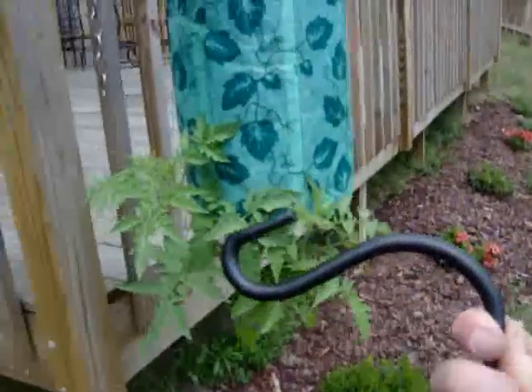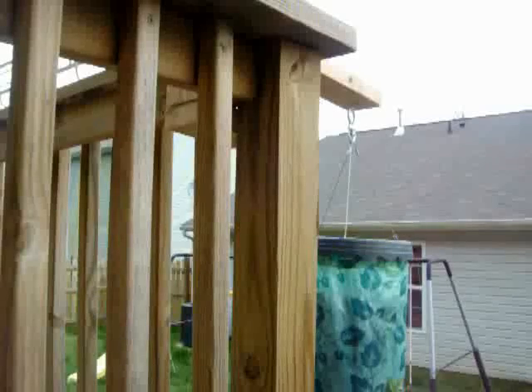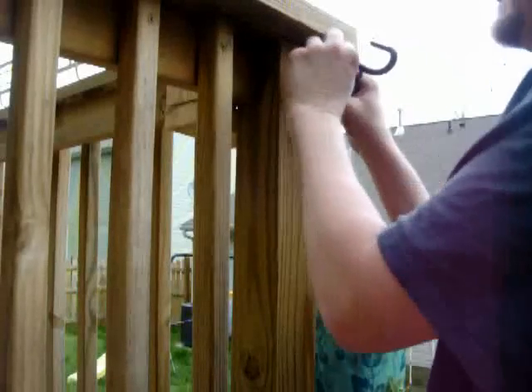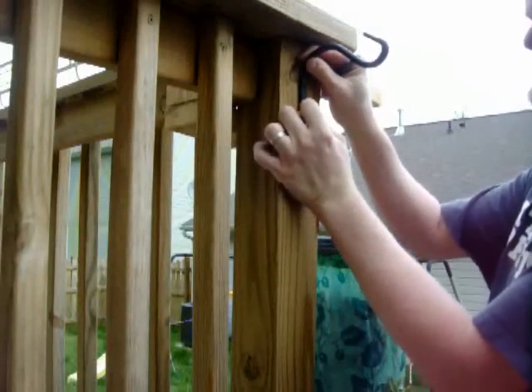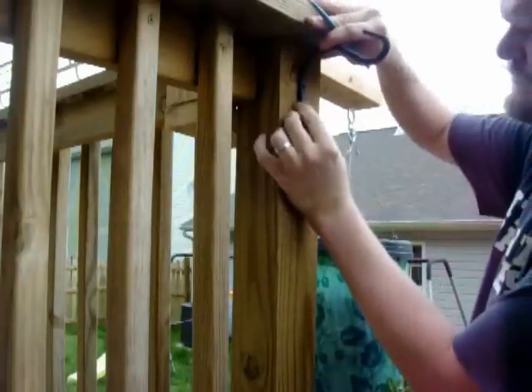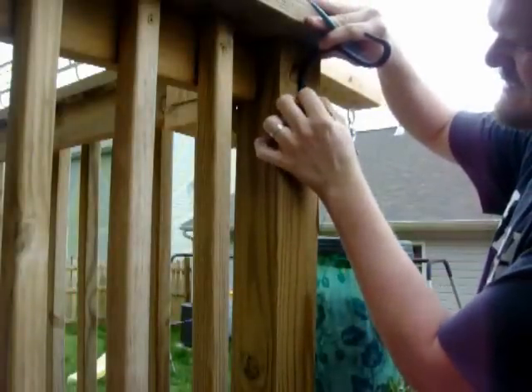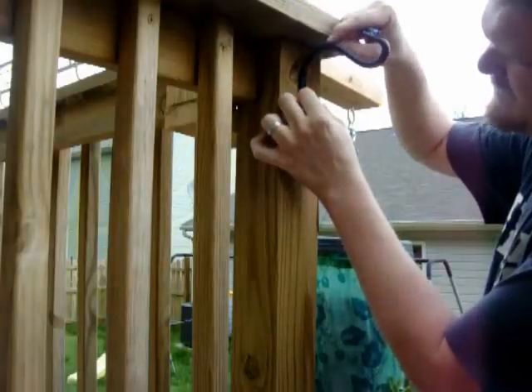So what I'm going to do today is put up this hook, and I'm going to place it right about here and hang the tomato plant right there. Alright, this is going to be pretty simple. I'm going to go ahead and center this here and mark my holes where they're going to be. I'm just going to eyeball it.